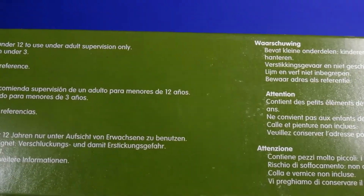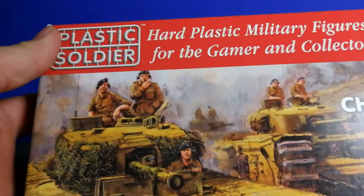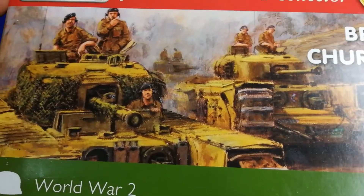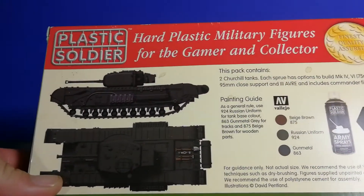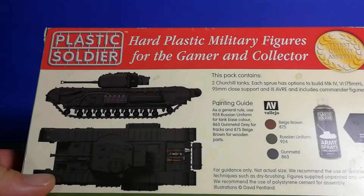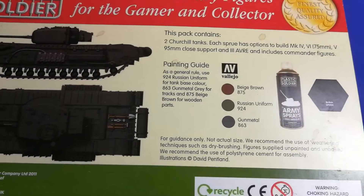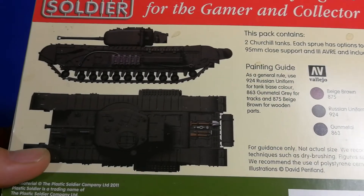Here are just the dimensions — British Churchill tank. I think the painting is very cool. It's not so detailed but it's very cool. On the back side, like from most manufacturers, some painting guides. You don't need much colors for that tank — just gunmetal, a green, and a brown.